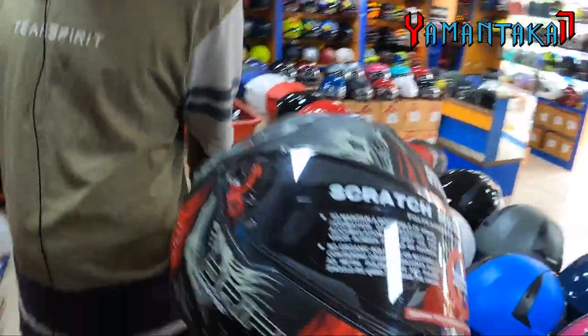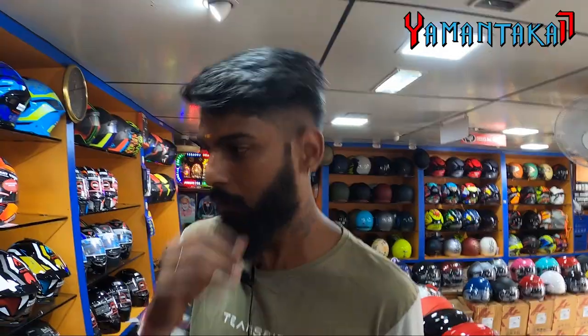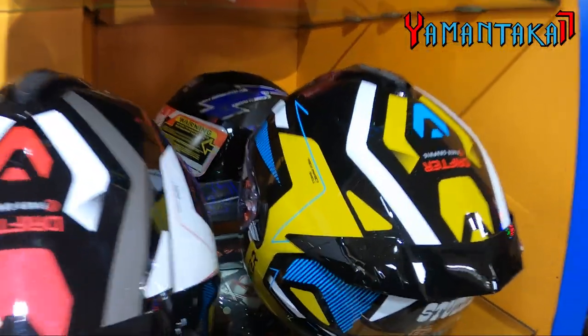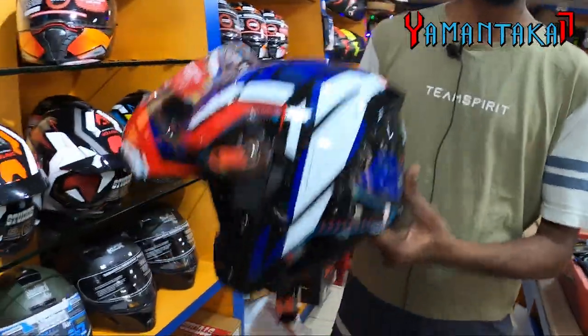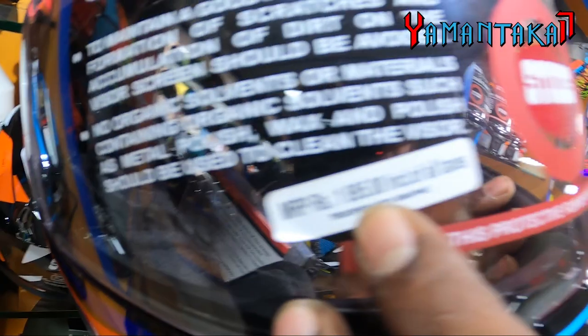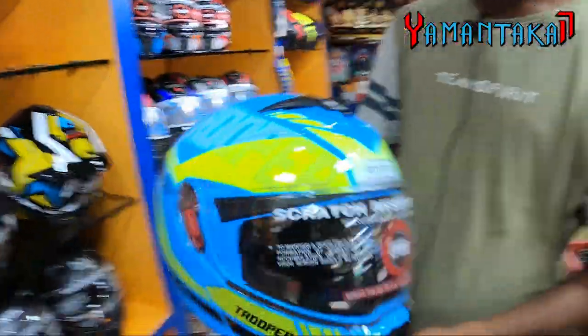Here is for youngsters and here is for proper color — this is a long city style. Matte finish is available here. If your budget is set, you can buy all day. This is 1095 MRP. It's blue and very attractive to viewers.